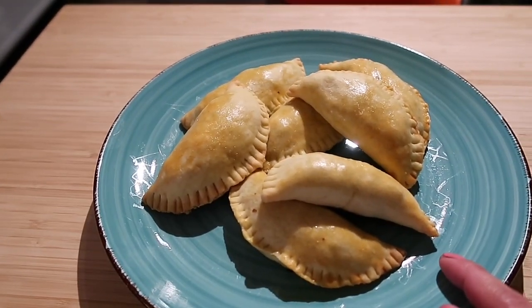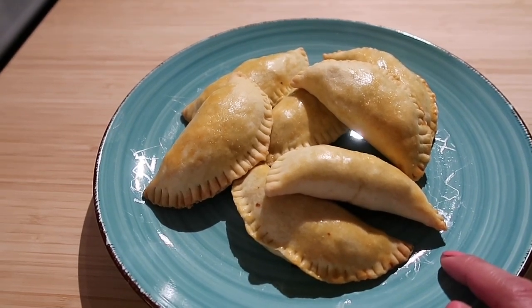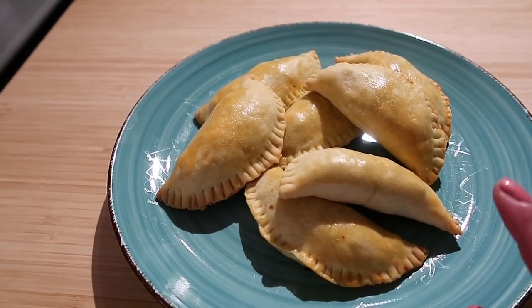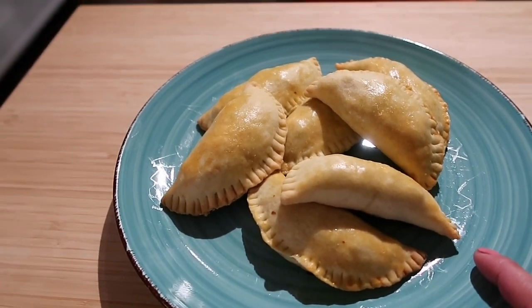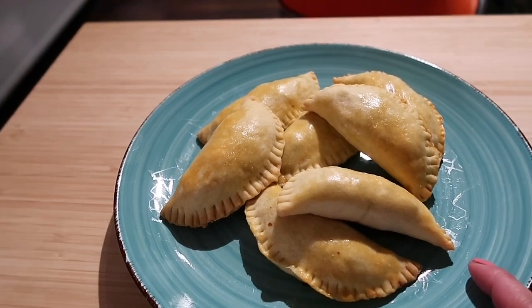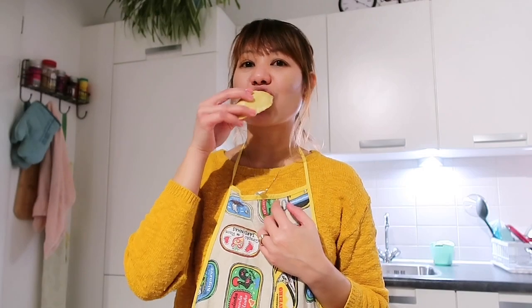The empanada is cooked — look at how it turned out! I baked it in the oven, so it's nicely browned. 30 minutes at 190 degrees Celsius. That's our empanada — so delicious! Make this at home, it's great for Noche Buena.